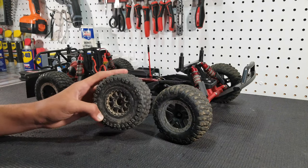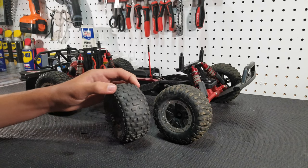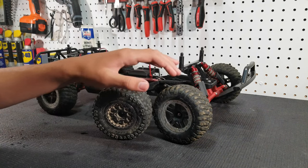The only downside to these tires is that they wear down pretty fast, but we've been running these for a few years and even though they're worn down a lot, they still have so much more traction than the stock ones.